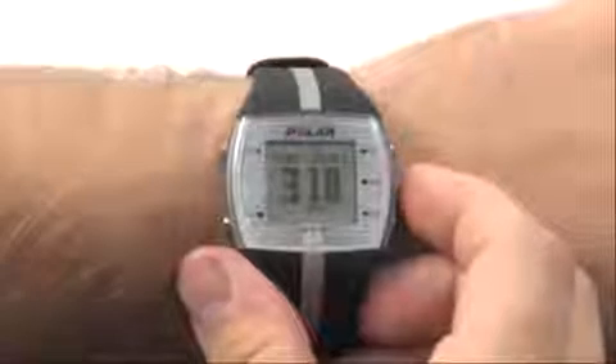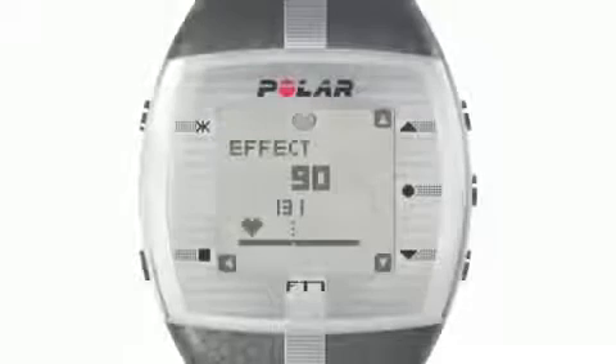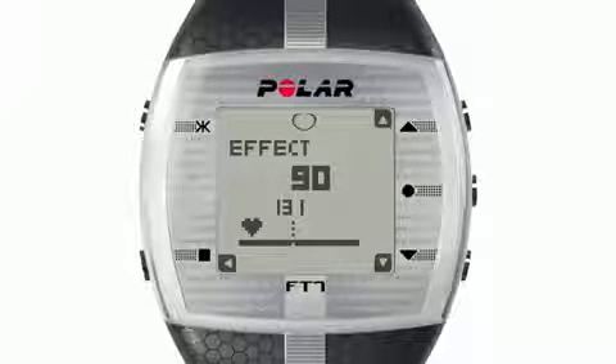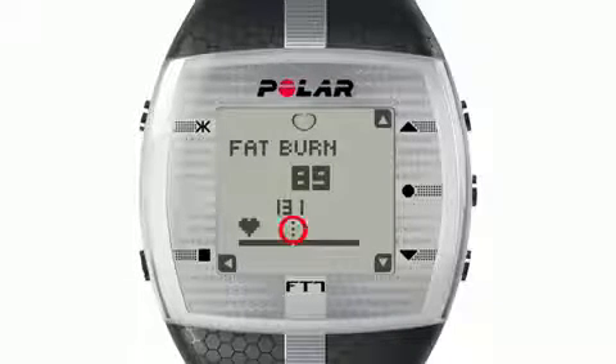To begin your training session, press the middle button on the right hand side of the watch twice. During your workout, the Polar training computer is constantly analyzing whether the primary effect of the exercise is working towards improving your fitness level or burning fat. A center point on a graph indicates where you are between these two effects.